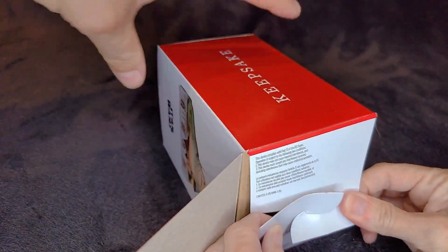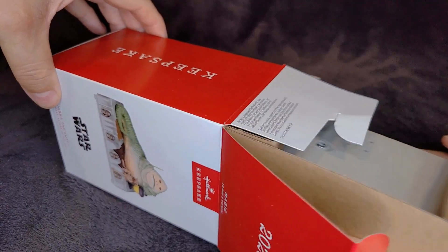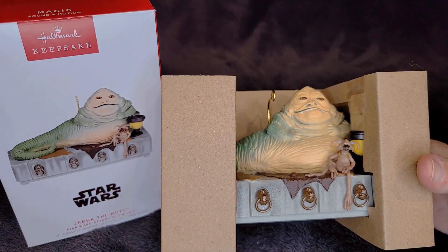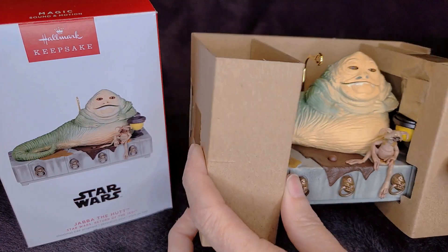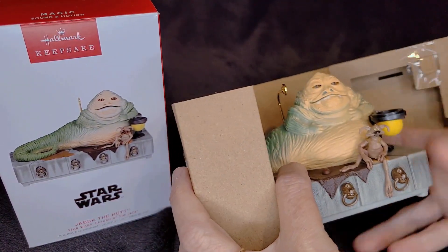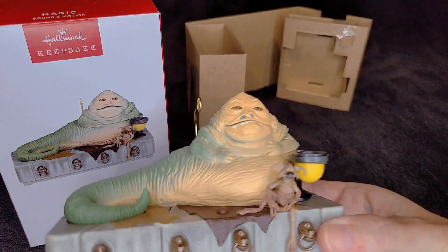We'll go ahead and crack open the box here. This guy opens a little different, which I thought was kind of cool. Here it is — that's awesome. That's the way all ornaments should be packed. Nice and safe. You don't need to worry about snapping anything off. Easy to get in and out of the box, easy to pack and unpack. He just slides straight up, his little feet on the bottom keeping him in there.